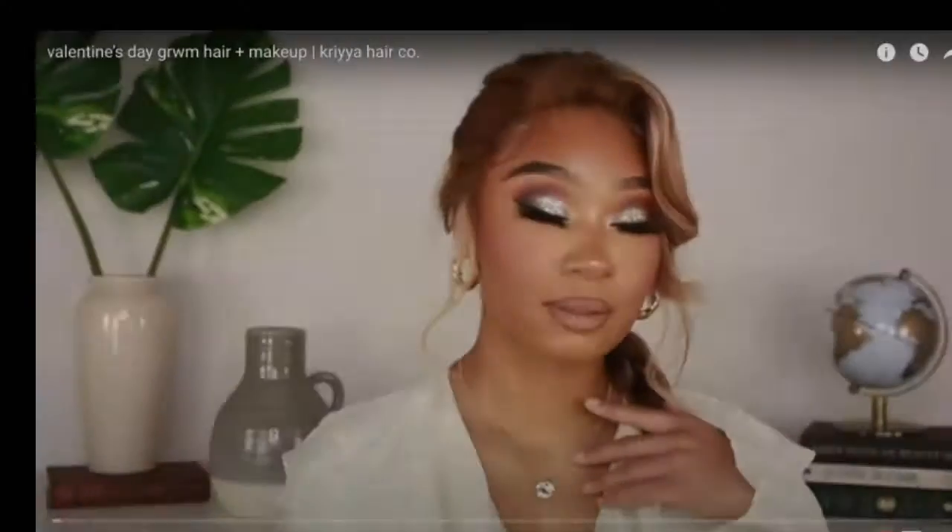Hi guys, welcome to my channel Esso by Cleo. I am bringing you guys a drugstore makeup today inspired by Tiffany Jones. She did not use drugstore products, but I recreated the look the best way I can using drugstore products. If you're interested in seeing the video, let's get right into it.